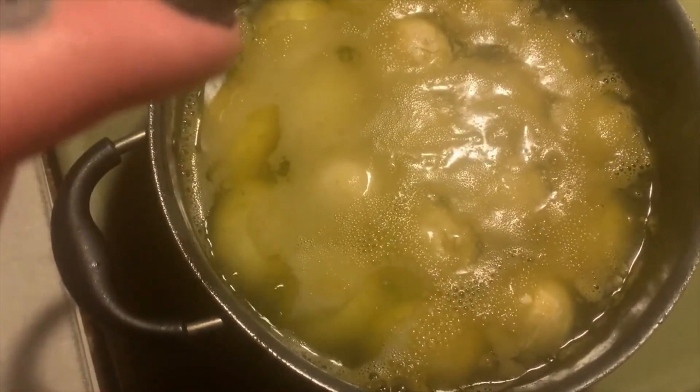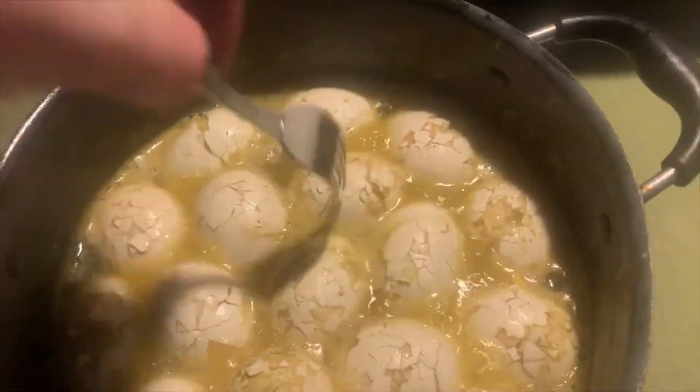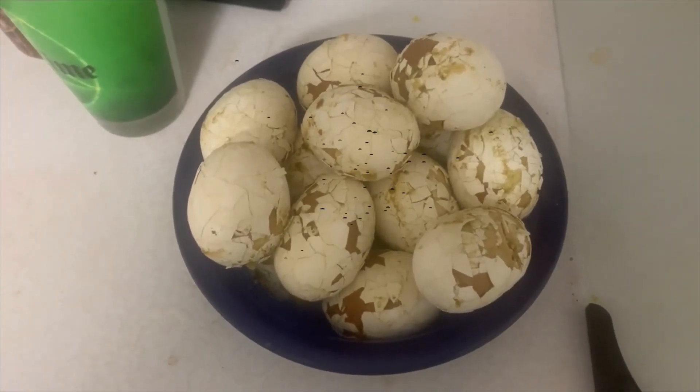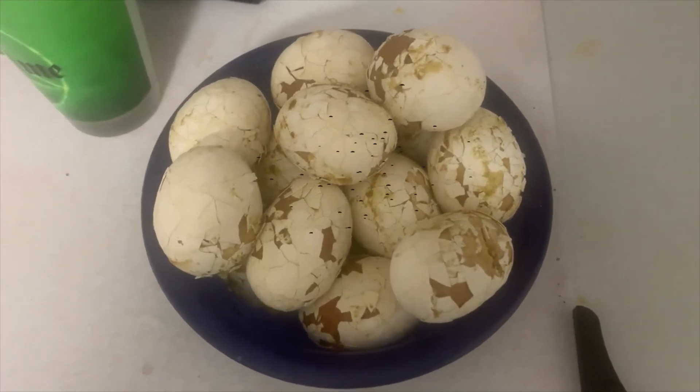They're looking cool, man. Then we'll turn it off and put them in a bowl. I gave them a quick cold rinse — ice cold at that — to cool them off, and we'll try them later.